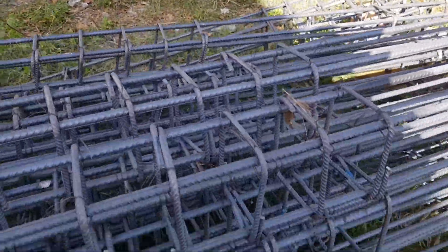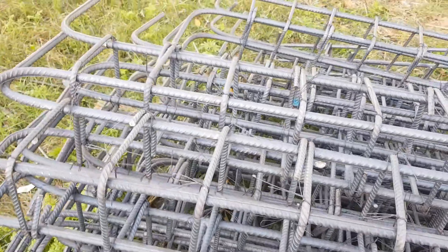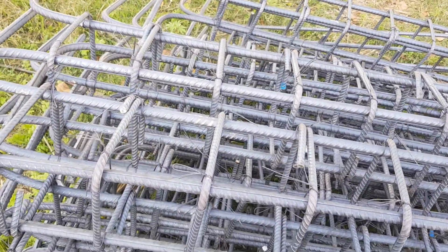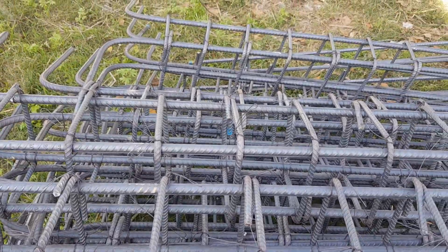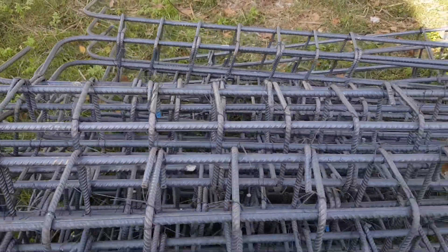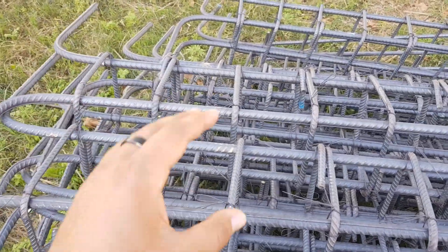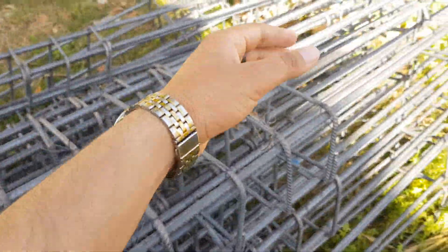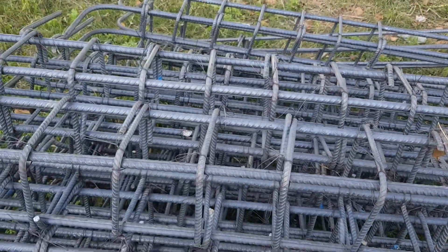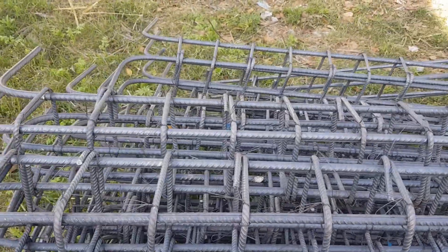Assalamualaikum warahmatullahi wabarakatuh, I hope everyone is fine. Today I am here to speak about a small mistake that we normally make during the steel fixing process. If you just look at this, this is basically the column dowels reinforcement that we have prepared for our house construction site.